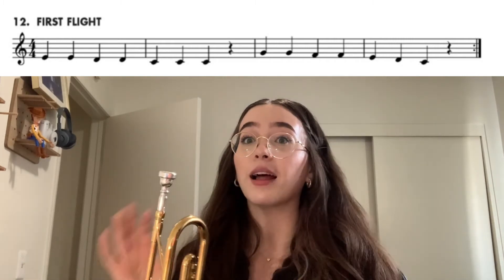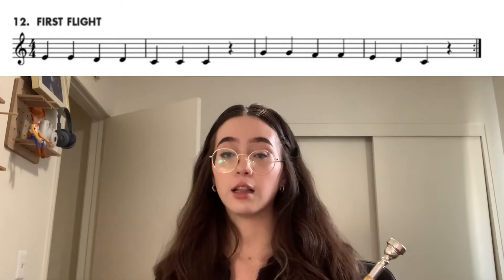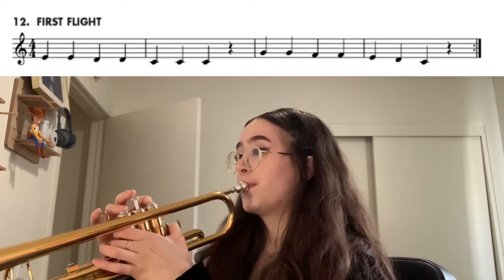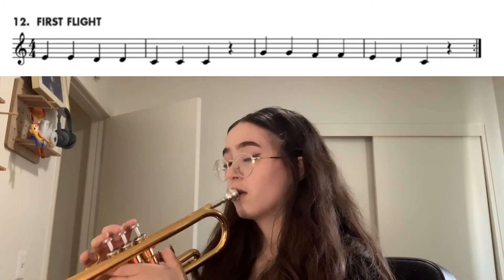Okay, so if that last part's tricky — E, D, C — let's do it right now really slow. Starting on E. Ready? One more time.